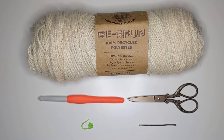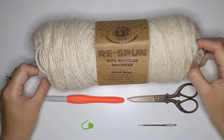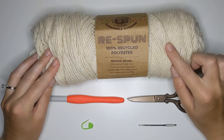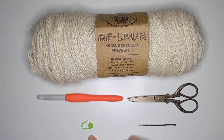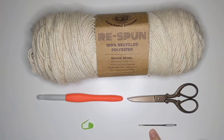The materials you're going to need to make this blanket are four balls of worsted weight yarn. I'm using Lion Brand Respun yarn in the color Whipped Cream, which is a 100% recycled polyester yarn. You're also going to need a 9.0 millimeter crochet hook, one stitch marker, a pair of scissors to cut your yarn, and a darning needle to work in your ends.